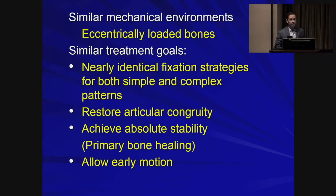Our fixation strategy for both these bones is nearly identical. As with all periarticular fractures, we want to restore articular congruency as best as possible and achieve absolute stability to help with bone healing. The other principle is to allow early motion to avoid long-term stiffness.